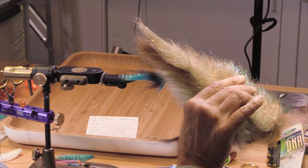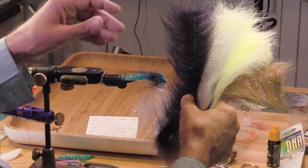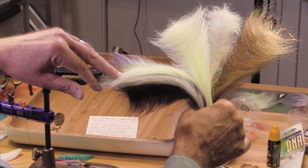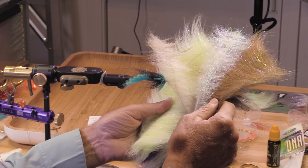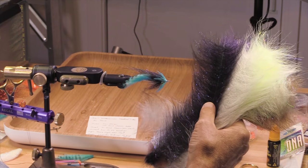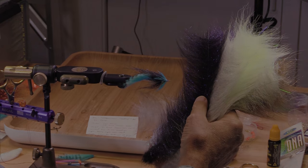One thing I want to show you are these EP Senyos brushes — there are some craft fur brushes, some Senyo chromatic brushes, some summer lats brushes. These are all pretty cool foxy brushes. We're going to be using a lot of these, and you'll see how we're going to use them. Now let's get into our first fly.